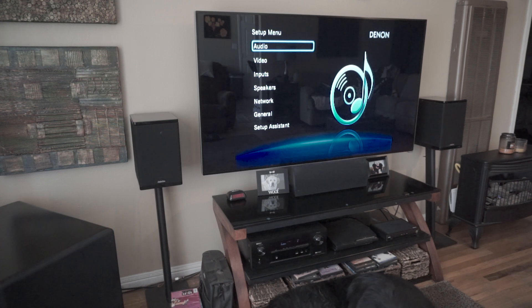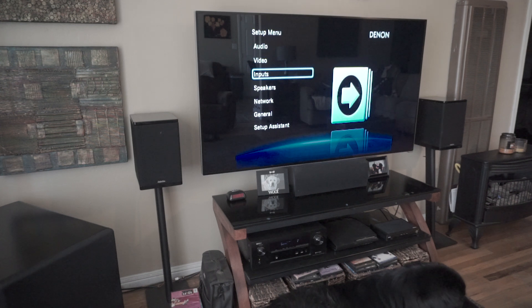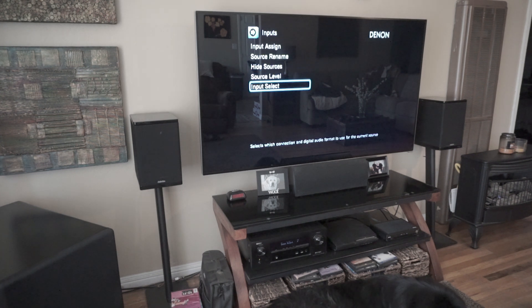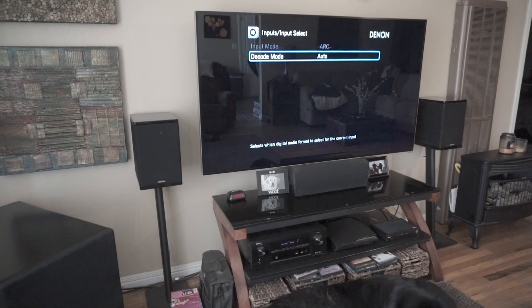This is just the simplest way I found to do it. What happens is you plug in your HDMI cable on the audio return channel port — this works provided both your TV and your amplifier have this feature. So we'll go to inputs, input select, and you can see the audio return channel option there.